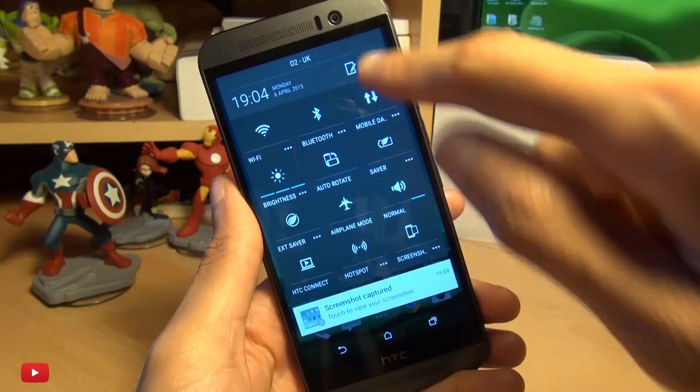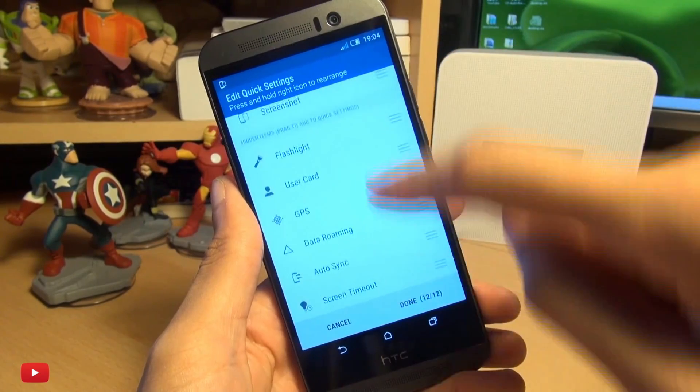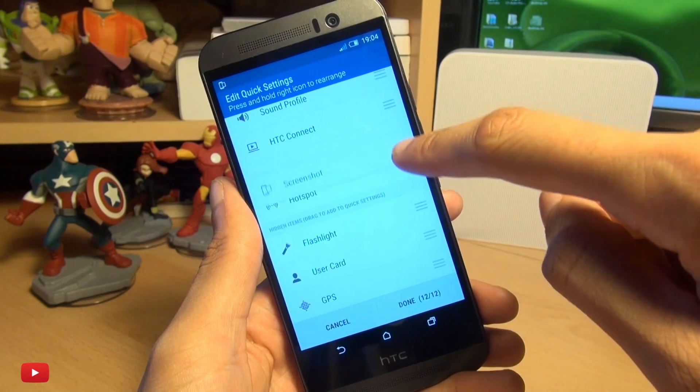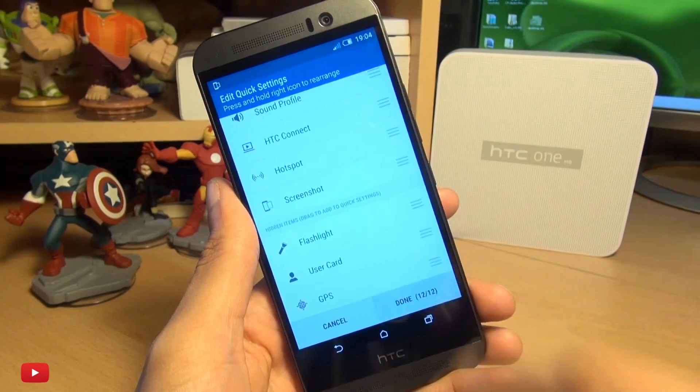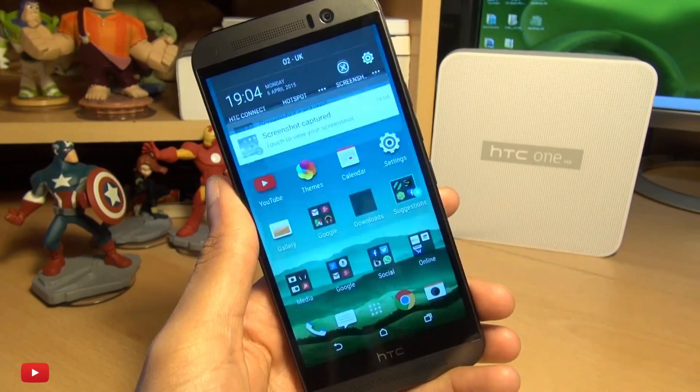If you need to set this up, tap the edit button and you can see that the screenshots tile needs to be in view. Once you're done, hit the done button, and when you go into your tiles you should see the screenshot button.